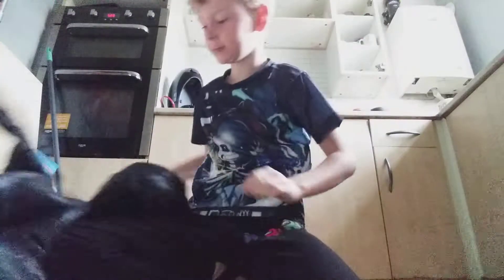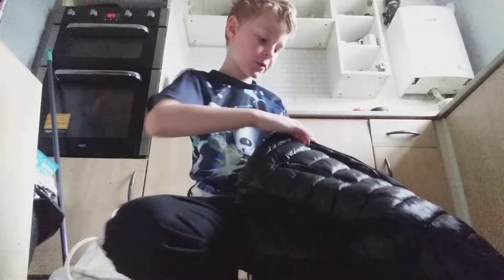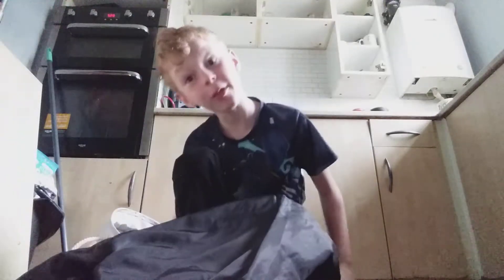No Face is back! That's it — I'm ripping you open. If you read the title, you know what today's going to be: how to make a No Face.